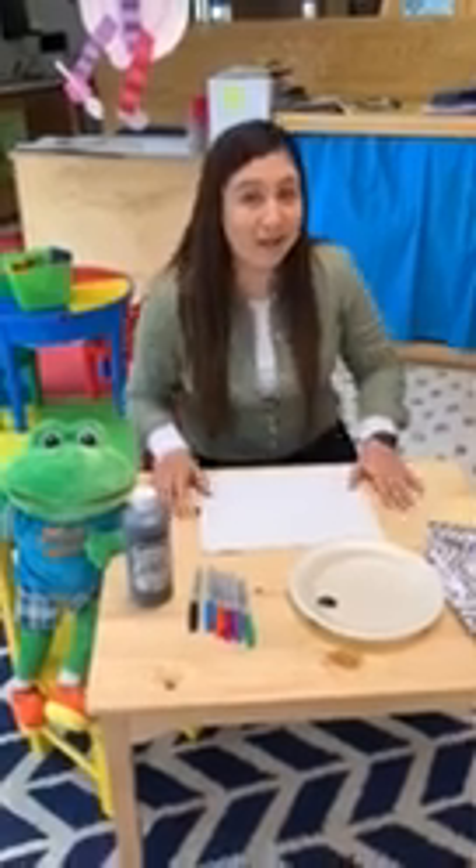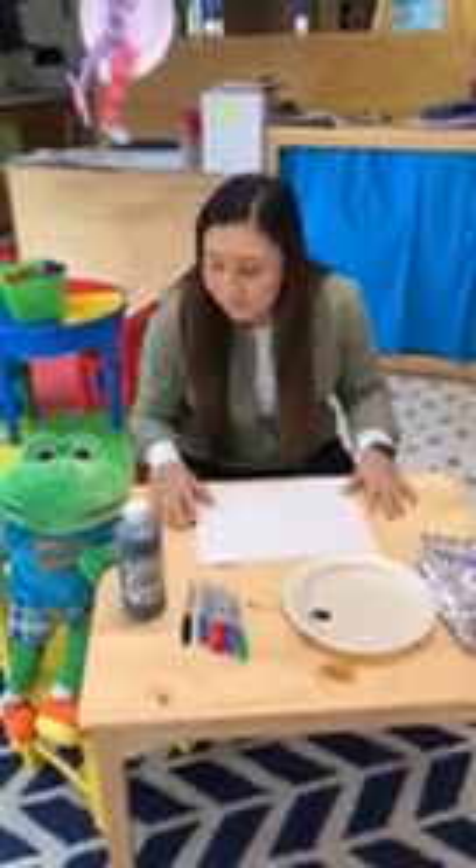I don't know if you guys know this, but an ant actually has a head, a thorax, an abdomen, two antennas — and can you guess how many legs? Six! Can you believe that, Max? Six legs.